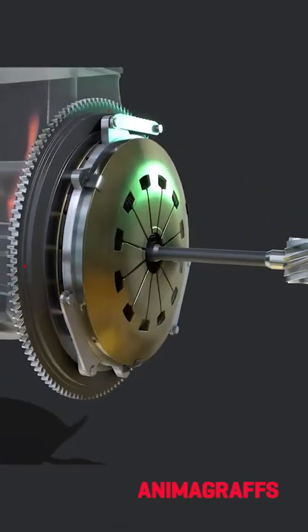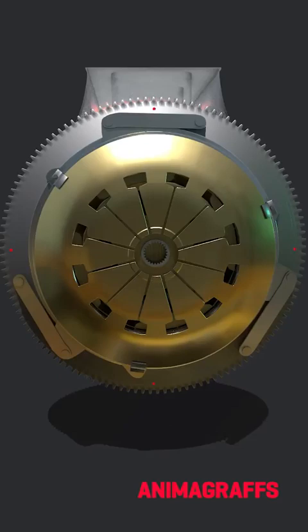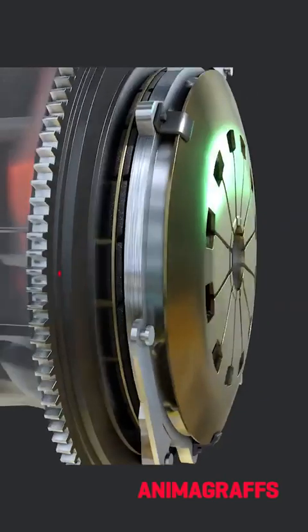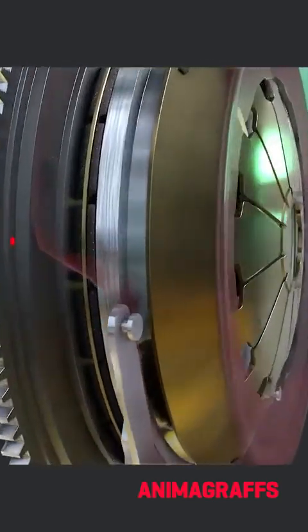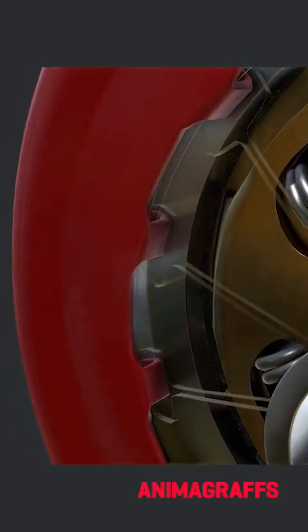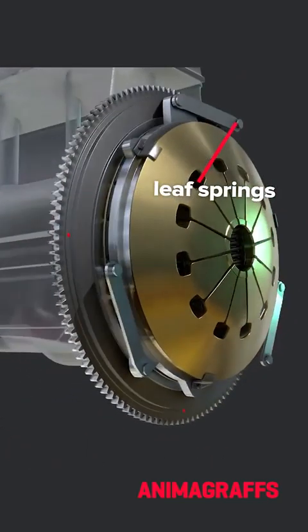Now let's look at how the pressure plate moves. The pressure plate is connected to a special diaphragm spring. This strong spring is what naturally presses the pressure plate to the flywheel. The outer cover has hooks that hold the diaphragm spring securely in place and act as a fulcrum. There are also supporting leaf springs attached to the pressure plate and cover.